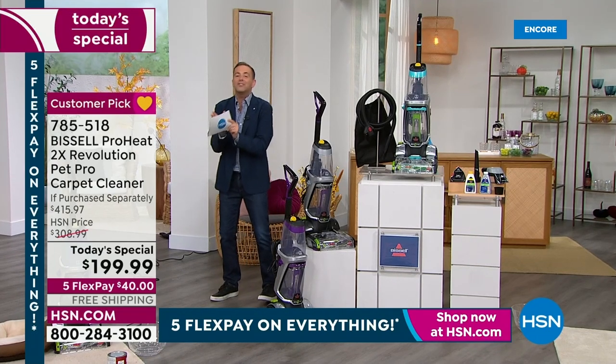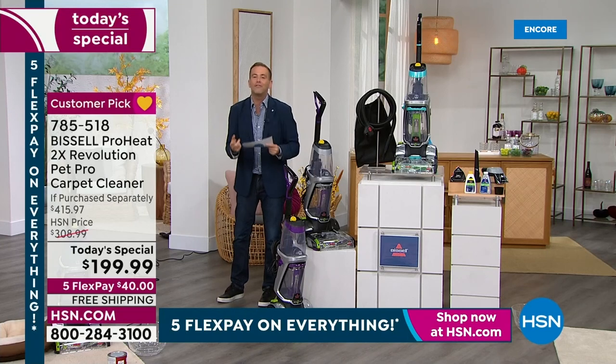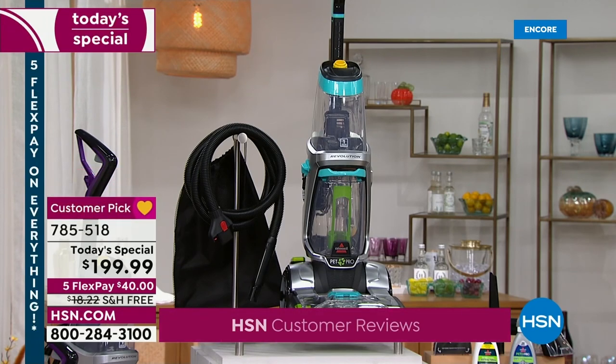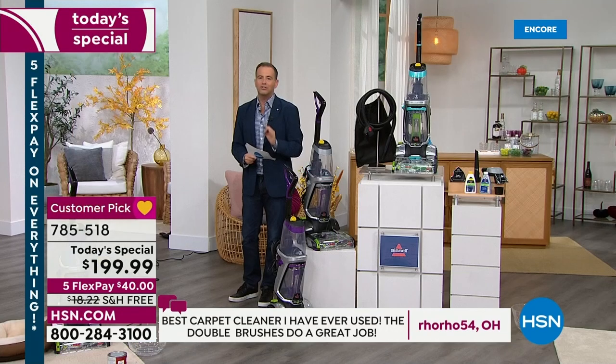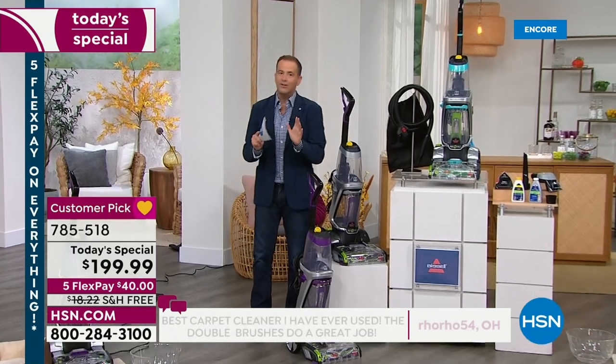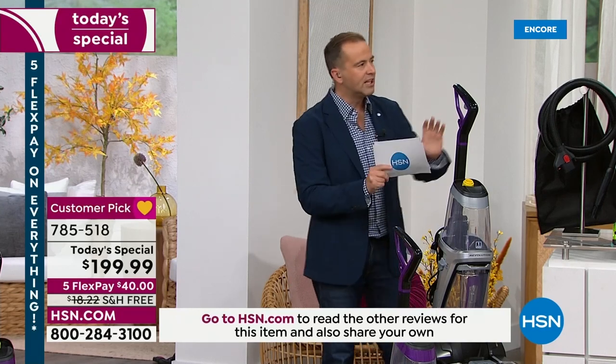Vacuuming the carpet isn't quite enough — we've got to clean the fibers as well. The big news is this is the only Today's Special until late 2024. That's not like us; we normally have a couple per year, but with so many issues with delivery and supply, this is the only Today's Special we're going to see for over two years. So if it's been on your list to get a carpet cleaner, this is the night to do it. Purple, silver, or teal.